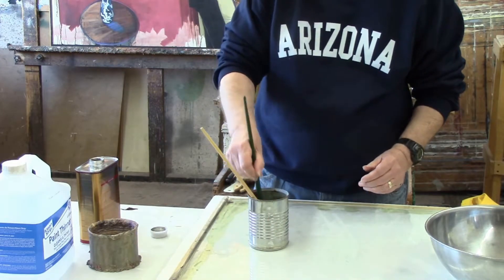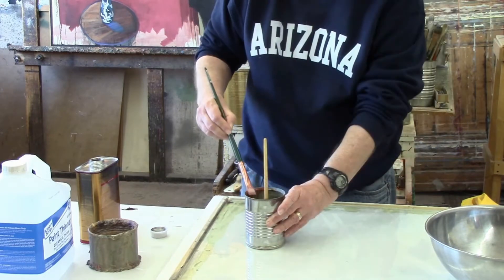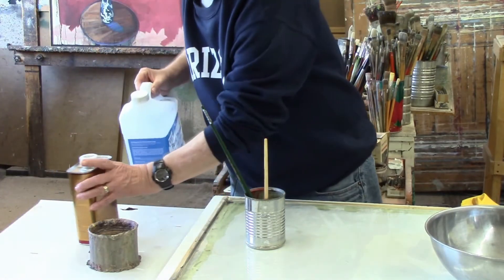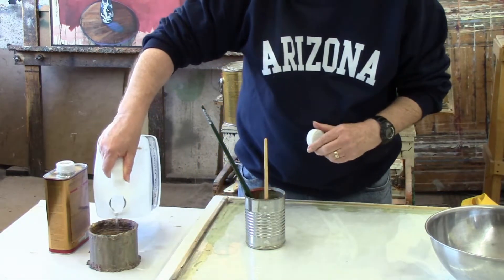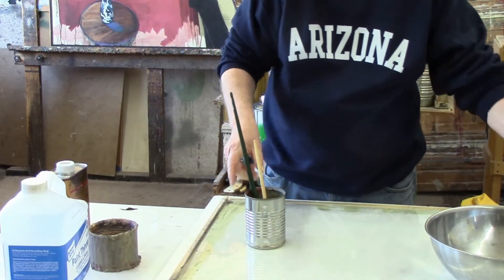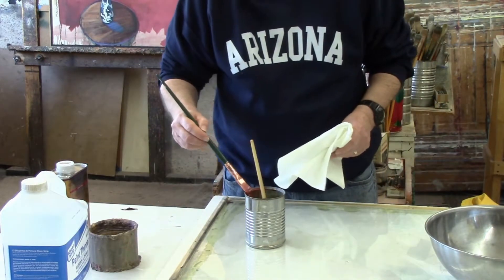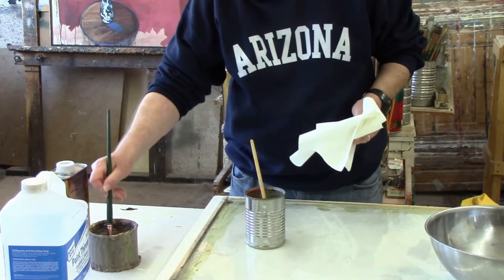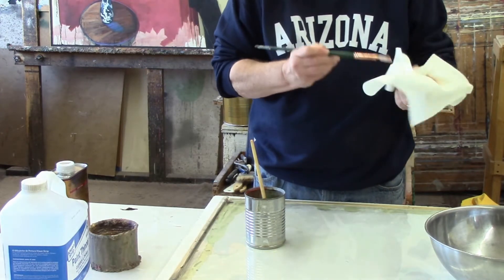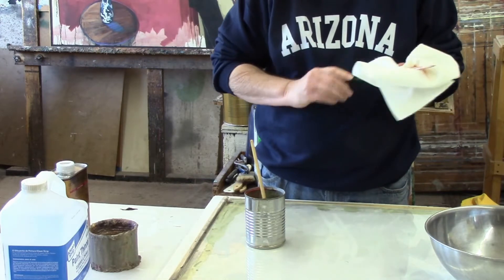The paint remover is getting most of the paint out of it — that's got quite a bit of the paint out now. Then take a little paint thinner and pour it into a small container, and get some paper towels. Wash the brush out in the paint thinner and clean it off. You'll get a lot of little particles coming off onto the paper towel. And as you can see, it's almost back to new.